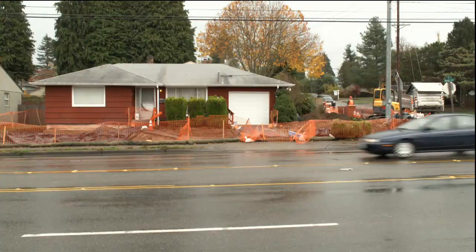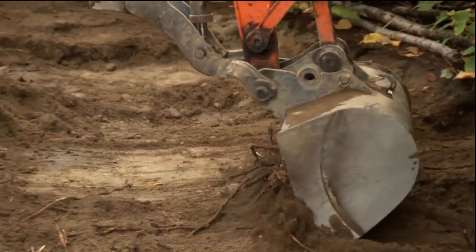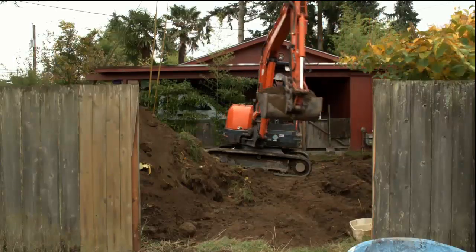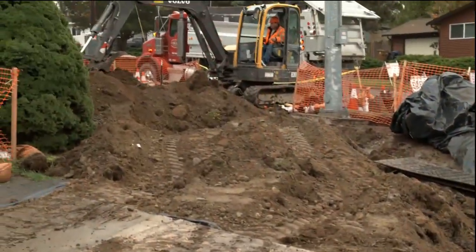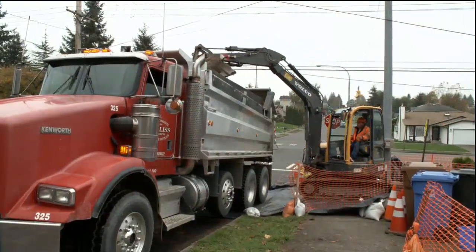Once cleanup begins, the contractor will set up some control fencing around the cleanup areas. Then they'll bring the equipment in and remove the soil. Contaminated soil is then loaded into dump trucks and taken to a nearby landfill for disposal.